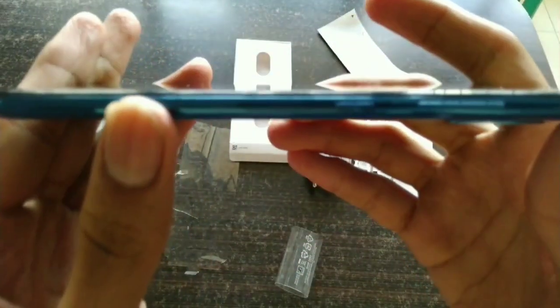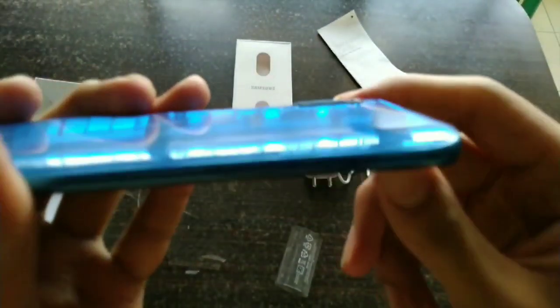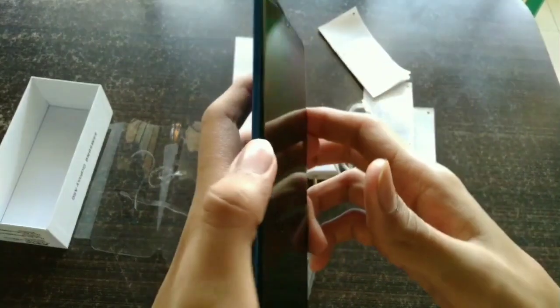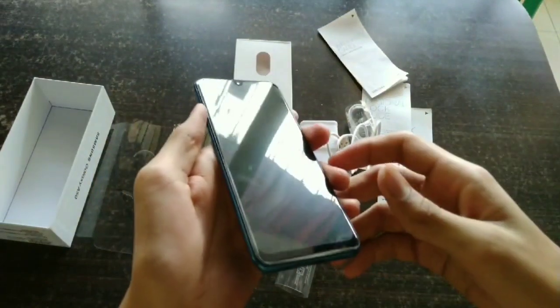The thickness is not much at all. I would recommend keeping a tempered glass on the screen — they say it has gorilla glass protection, but it's better to be safe and use a tempered glass anyway.